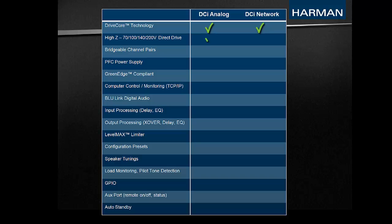Every model of DCI is capable of driving high impedance loads directly from the amplifier without the need for an output transformer, thanks to high voltage capabilities ranging from 70 volts to 200 volts. Channel pairs can be bridged for greater output power and voltage on all DCI models. Both the analog and network variations feature an advanced power factor corrected power supply. This universal PFC supply delivers power to the amplifier efficiently in almost any condition, and combined with DriveCore technology, these are two reasons why every DCI model is GreenEdge compliant.